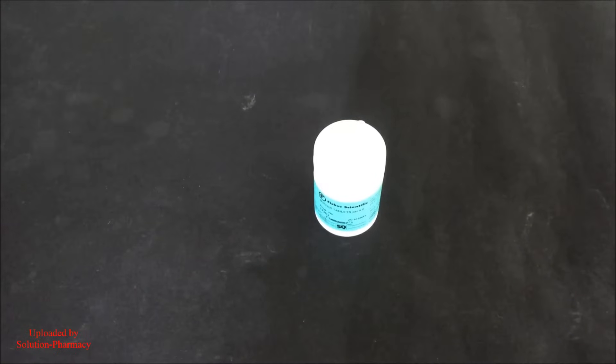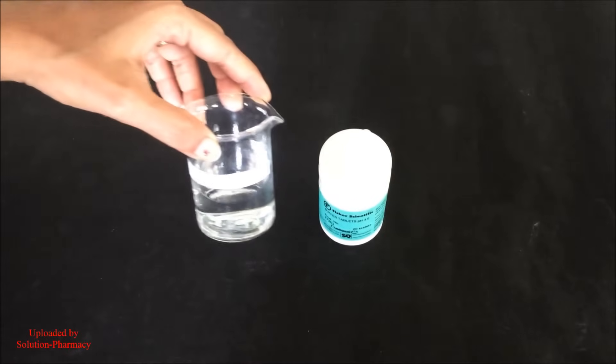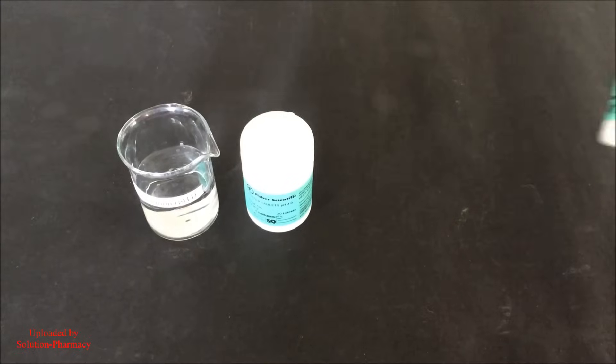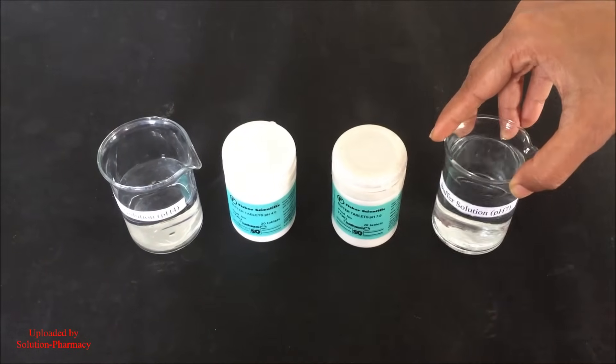To prepare the pH 4 buffer solution, dissolve one tablet of pH 4 in 100 ml of distilled water, as per the instructions given on the container. This is the prepared standard buffer solution of pH 4. In the same way, prepare the standard buffer solution of pH 7 by dissolving one tablet of pH 7 in 100 ml of distilled water.